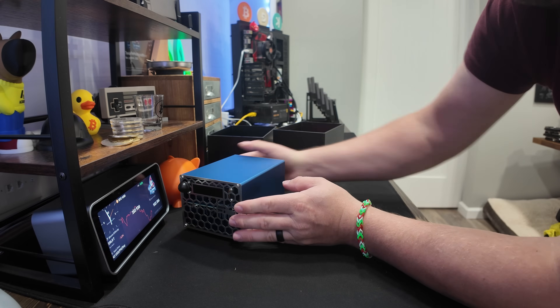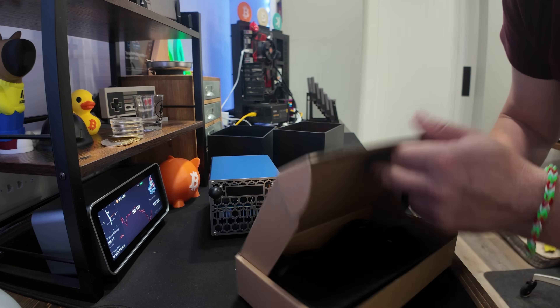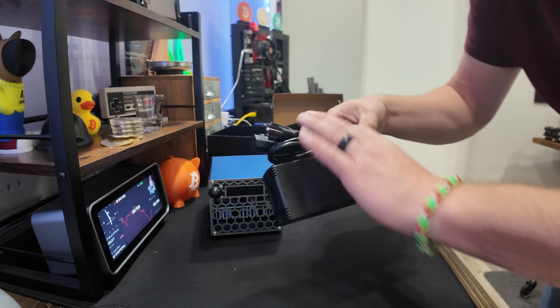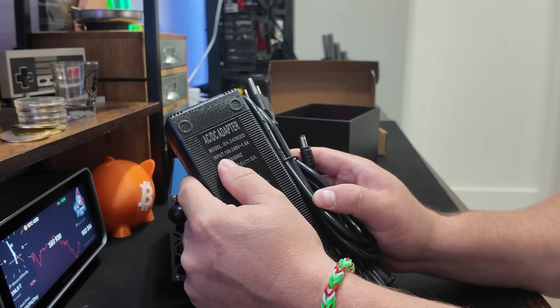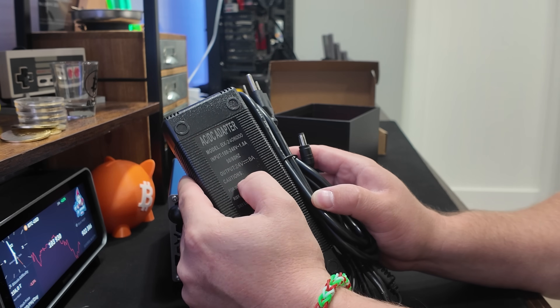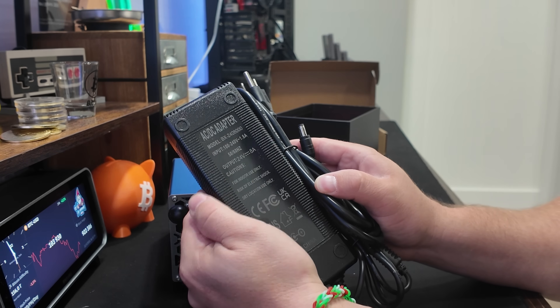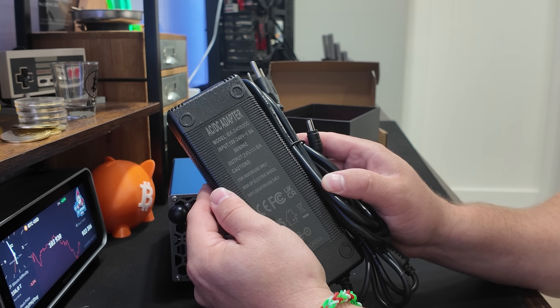It does come with a beefy power supply - look at the size of this power adapter. This is no joke. On the back we have input 100 to 240 volts, 1.8 amps, and the output is 24 volts at 8 amps. Let's get this plugged in.